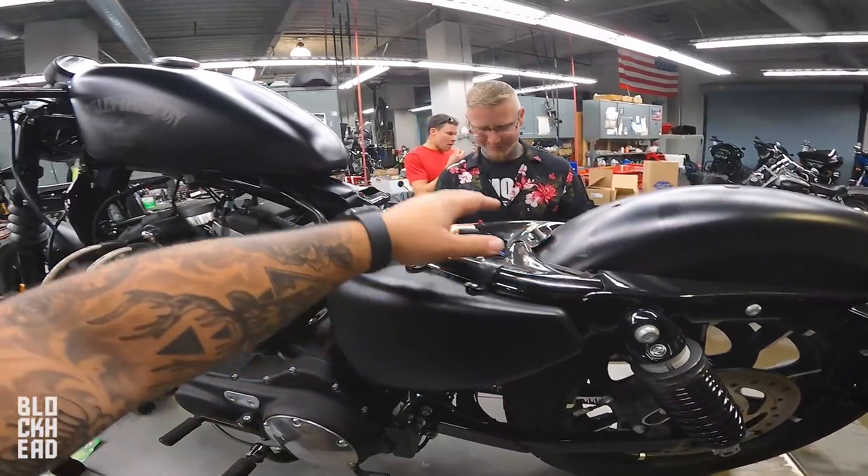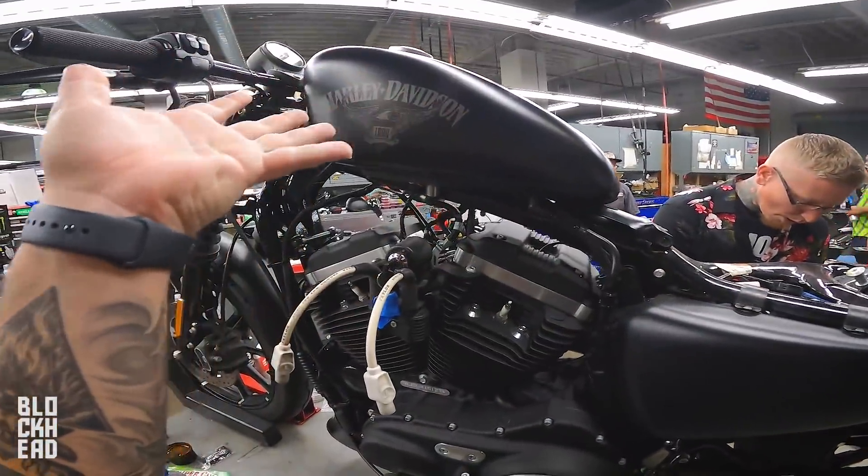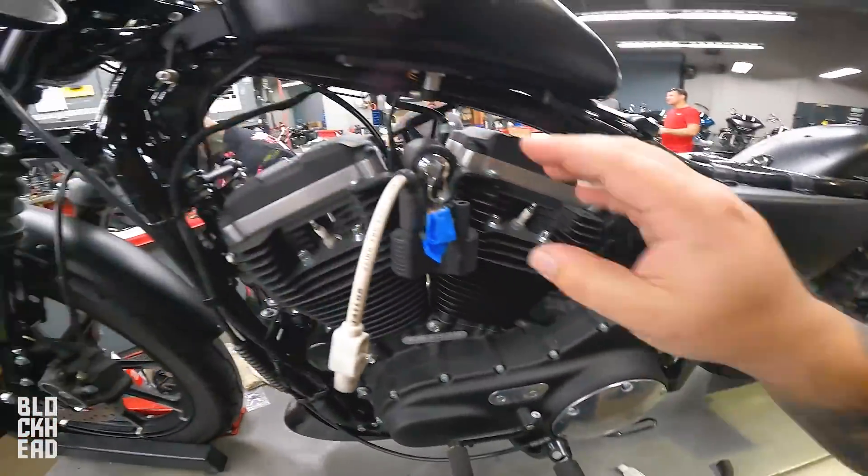Going through the process — remove the seat so that we have access to the bolts for the tank. He doesn't want to take the tank off, so we're just going to lift it up because we've got to pull the push rods on the other side out. We're definitely going to replace these plug wires, so I'm going to go ahead and pull those.